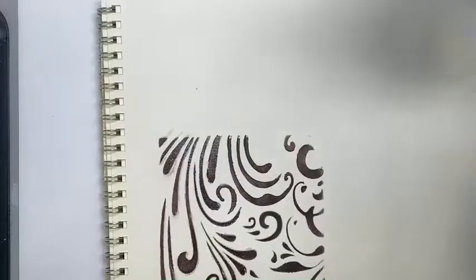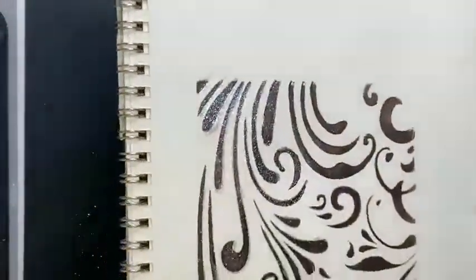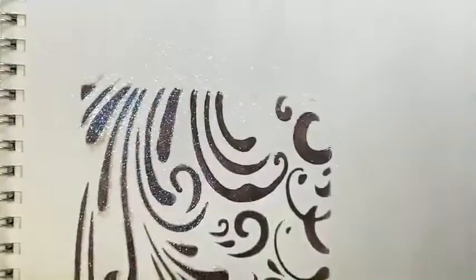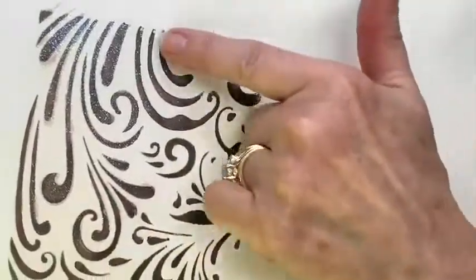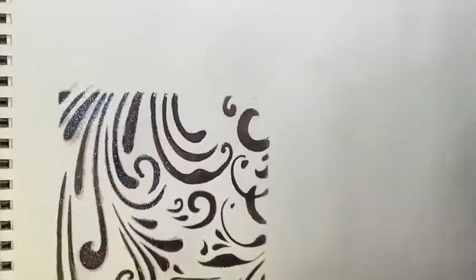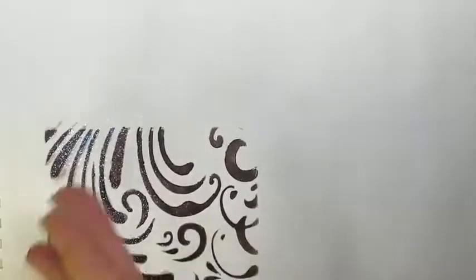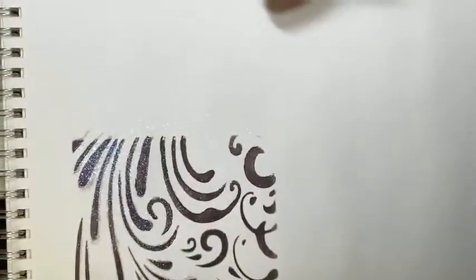I'm going to lift the stencil up and poof out my glamour dust, then tap the excess off. Can you see — I hope you can pick up the sparkle, sometimes the camera is a little short on picking it up. It is just so even and perfect. It reminds me of those Christmas cards that just have a little bit of sparkle applied in certain places. I'll wait until this dries, then use a mop brush dedicated just to glitter to gently blush off the excess.